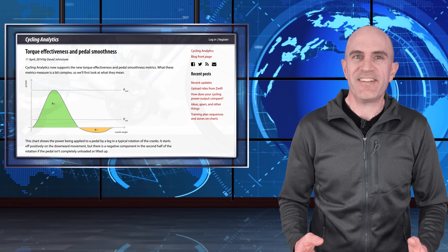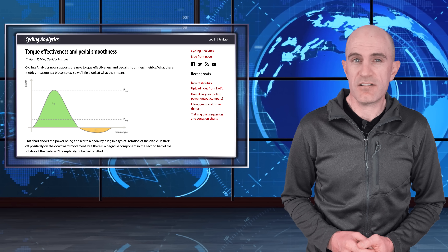That covers torque effectiveness and pedal smoothness. The next question is: are they useful and how can they be used? For me in the lab, it's handy to have them on screen as a distraction since I'm sitting on the ergo going nowhere. Somebody on Slowtwitch did say they could be a good indication of fatigue levels for longer events such as Ironman or triathlon. The jury is still out on their usefulness — if you're really wonky on the pedals or you fatigue during a ride, that would be a good indicator, but unless you know what you're looking at and how to use it, it won't be of much use.